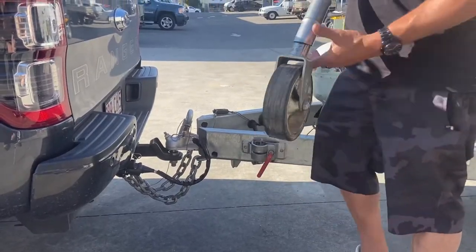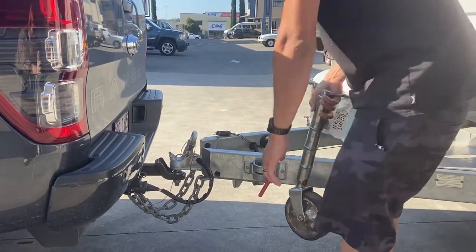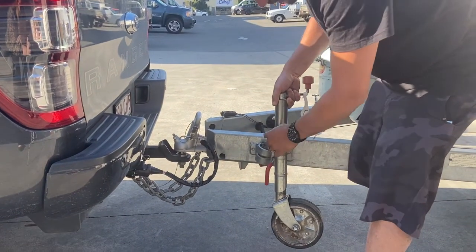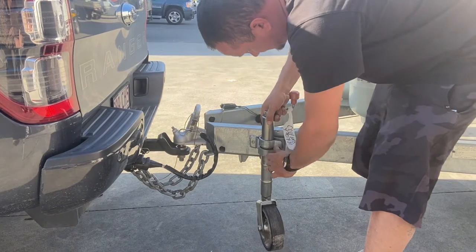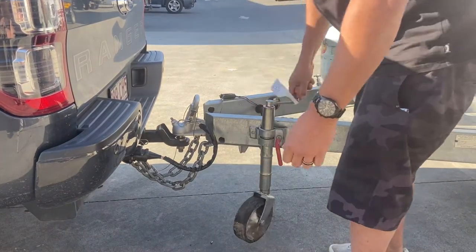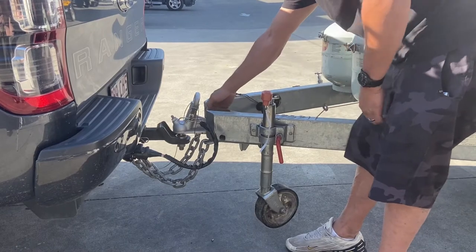First thing we do is grab the jockey wheel, which is stored in the front compartment of the caravan. We'll show you that in a few minutes. Generally, put it on the highest setting of the jockey wheel. Hook it up like so. Very important: make sure the handbrake is on.